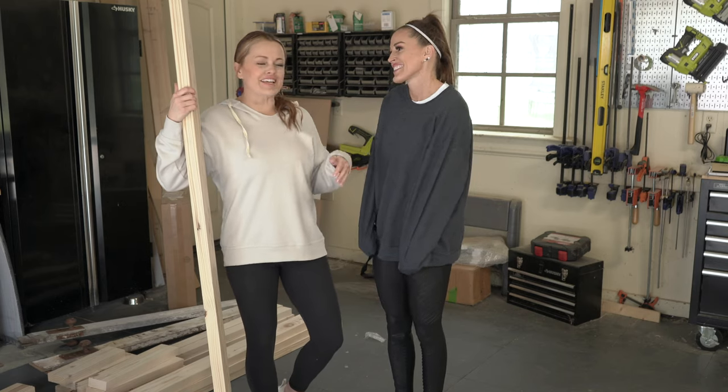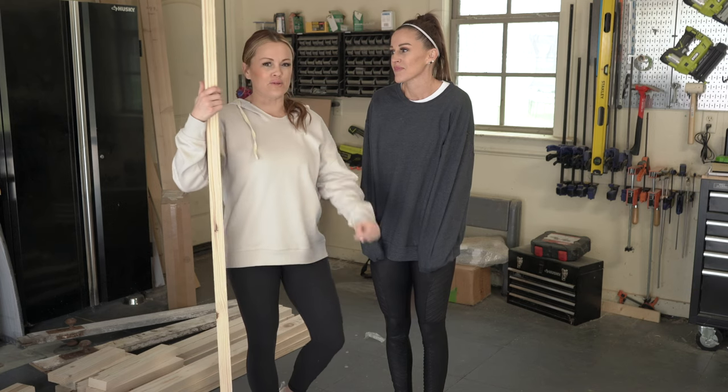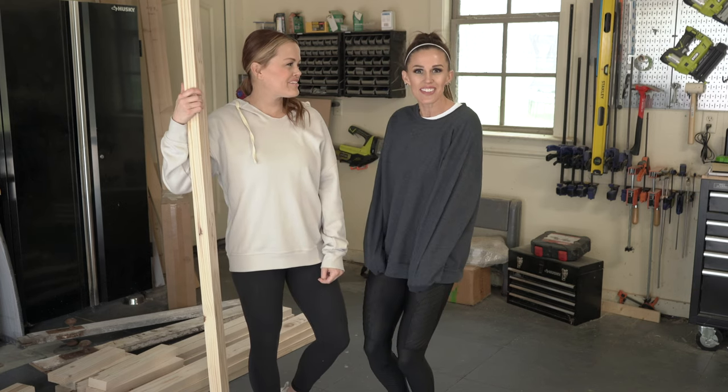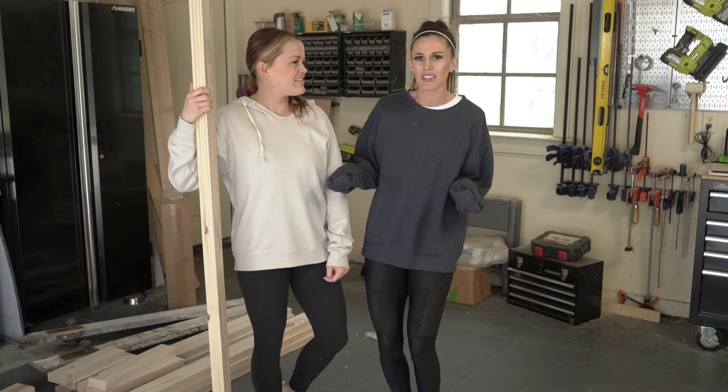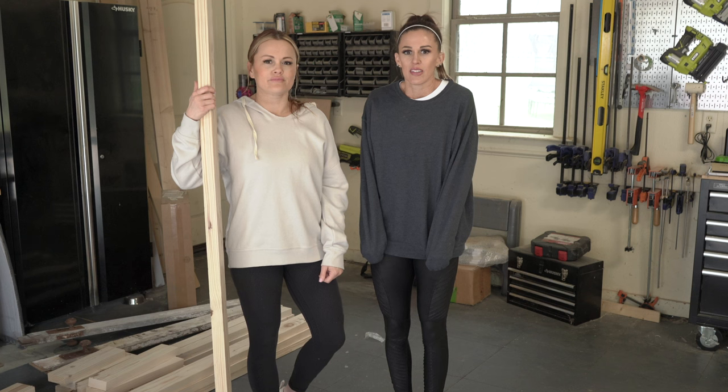Hey guys, we are back in the shop today building a bench to go with our DIY X-Base dining table. Lucky for us, it's 40 degrees outside, which we didn't plan for, but I think we can make it. Once we get going and get warmed up, you're going to be fine.